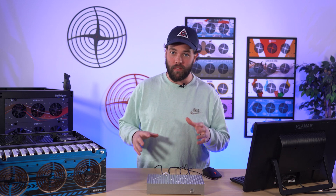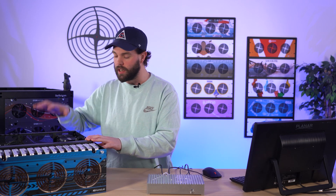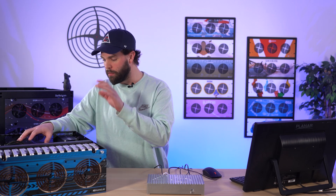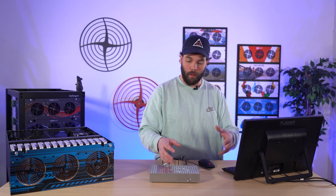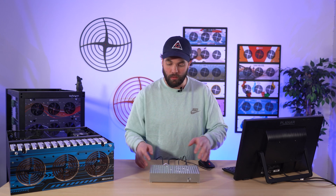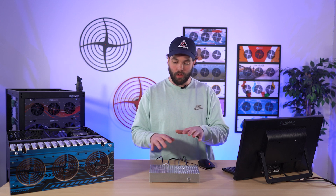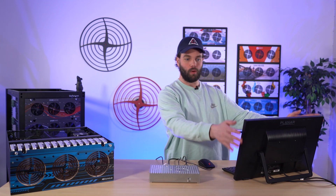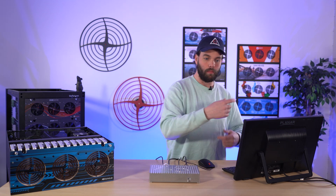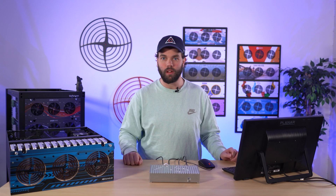Before we dive into the main event and I start ripping some drives out, let's do a quick setup of what we have here. We've got our HL15, full 15 drives, 16 terabyte drives in it — the stock full build loadout with a bronze CPU. Right in front of me is a preview of our new ThinClient product. We'll be building the RAID via Houston running on this, accessing it through our ThinClient — going back and forth building RAIDs, looking at files, pulling drives out.